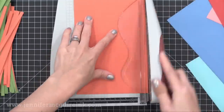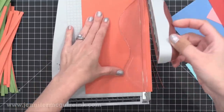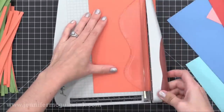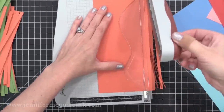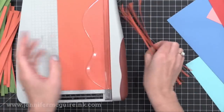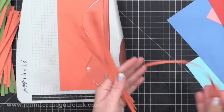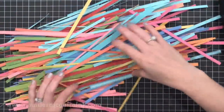Now if you don't have a paper shredder or you want some different widths of strips, I just grabbed my trimmer for the rest of them. You can cut very quickly using whatever trimmer you have. I really like using the Tim Holtz trimmer — I find that cuts thin and thick like butter. So now I have a pile of card stock strips created out of my scraps.